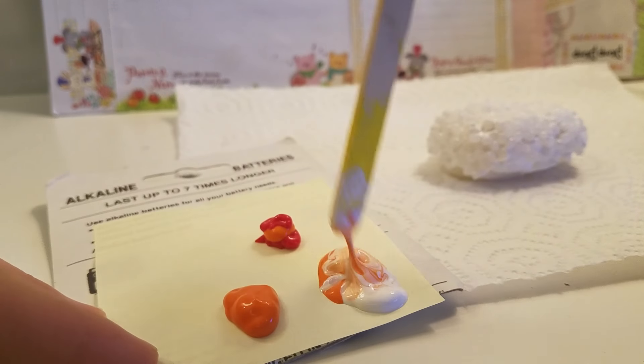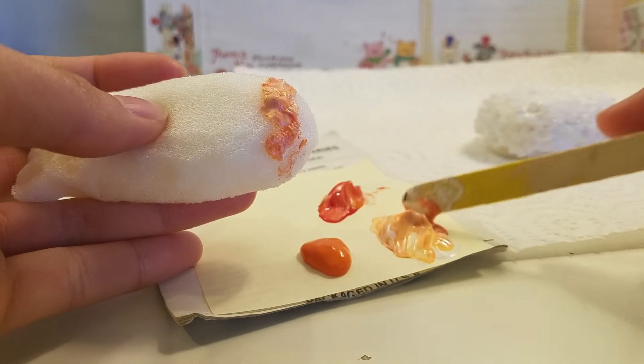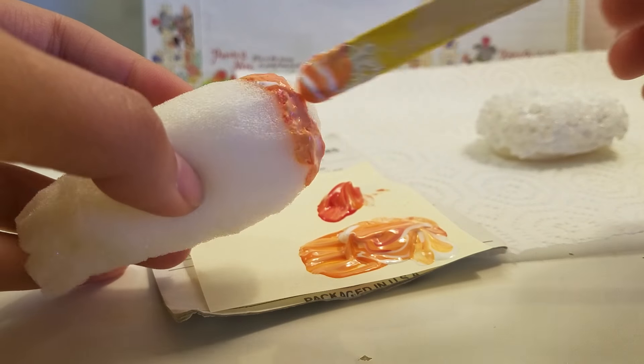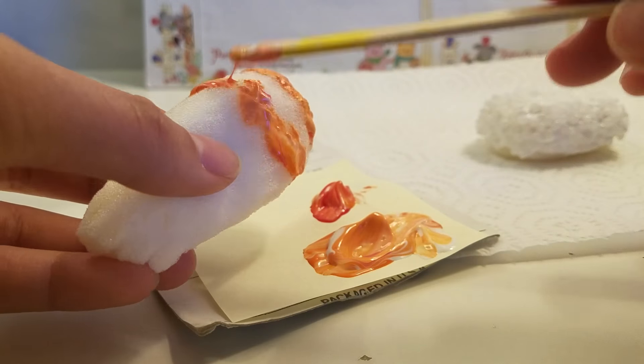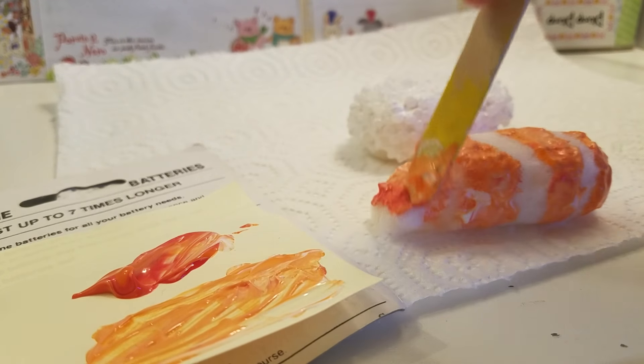For the shrimp, I mixed some white and orange paint along with some red to make it more realistic. You just want to create orange and white stripes, and paint the bottom tail red. And if you guys didn't notice, I did change the shape of the shrimp tail.